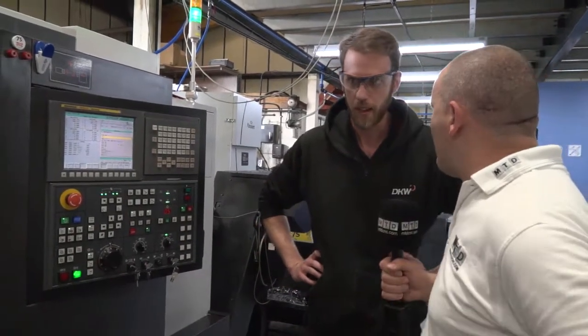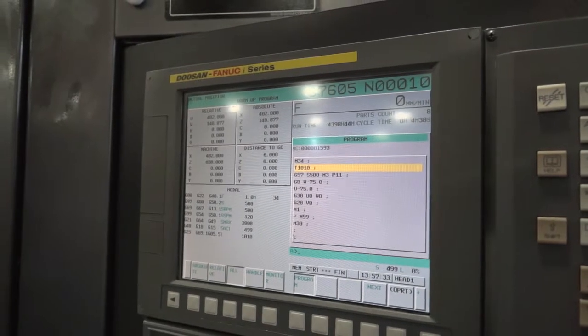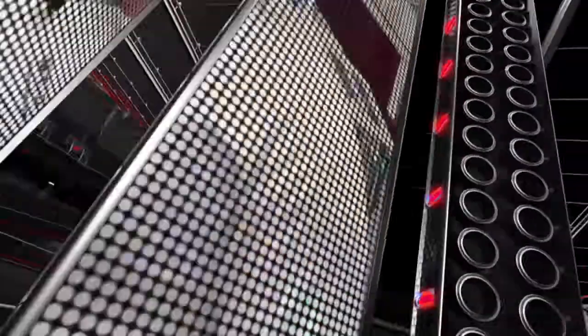And the FANUC control — you've got FANUC throughout the shop. Is that a big point as well? Yeah, obviously every other machine we've got in here is FANUC, so it's better for us to keep it that way. That way everyone can jump on pretty much every machine and know what they're doing straight away. And you don't have to start teaching or remembering different controls all the time.